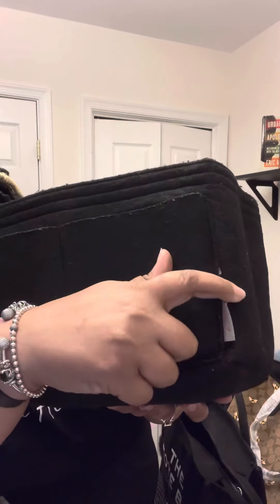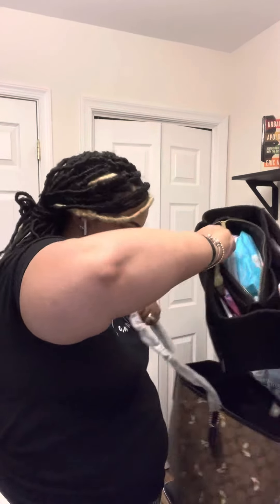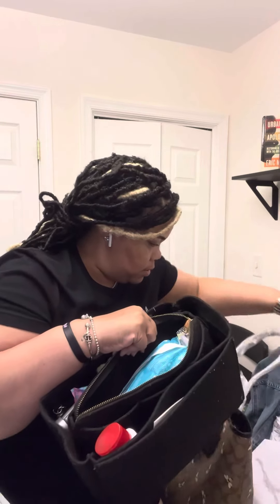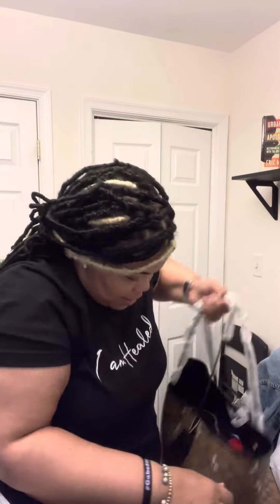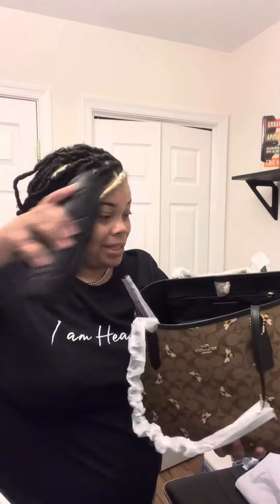Let me see if it fits while I'm on here. I'm gonna leave it in there just like that — I'm excited! I put my stuff in here and you can't even see it. This is definitely my new dump bag!